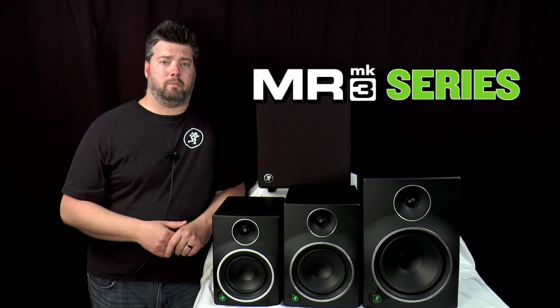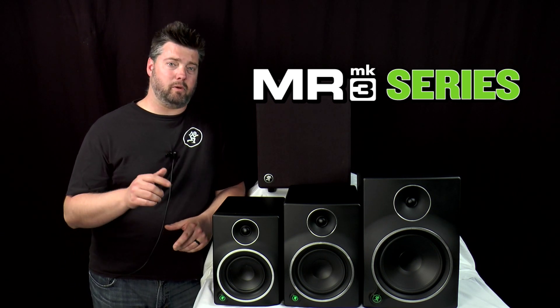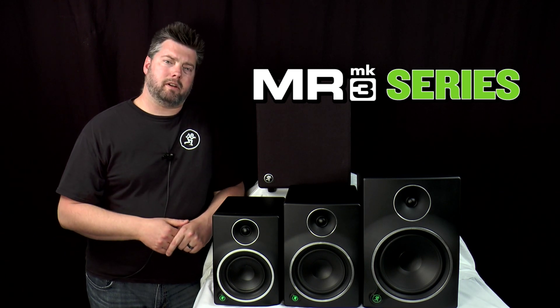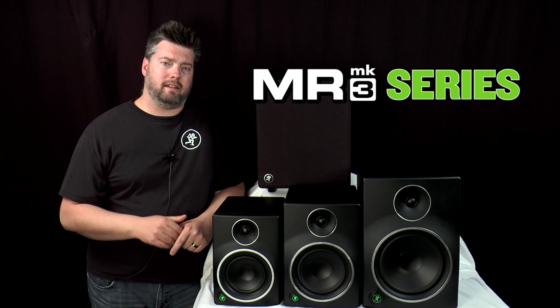In the end, music is all that matters, and MR Mark III studio monitors were designed specifically with your studio's requirements in mind. So whether you're looking for a significant upgrade from cheap computer speakers or you want a serious step up from the wasteland of Brand X studio monitors out there, our full range of MR Mark III studio monitors is guaranteed to take your studio to the next level.